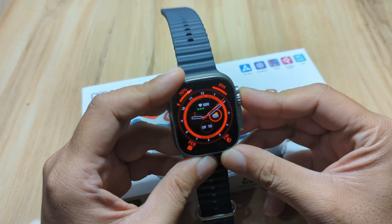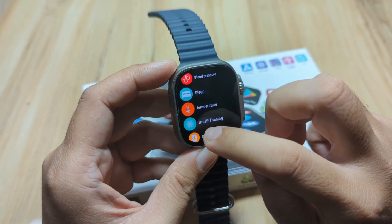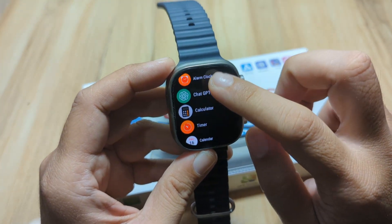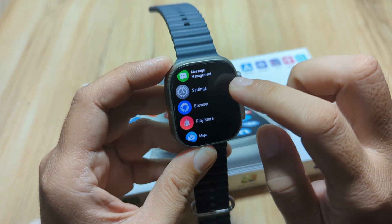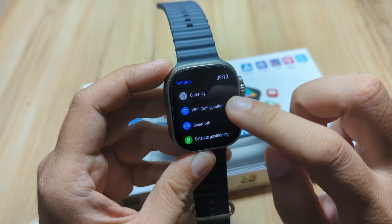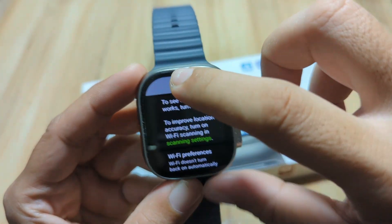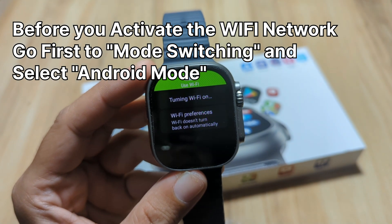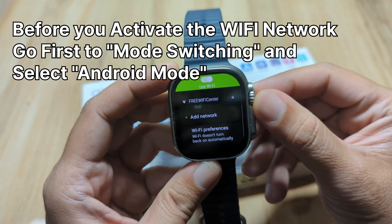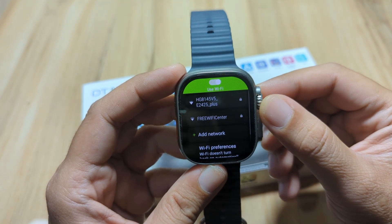Let's start. We have here our smartwatch. Let's activate the Wi-Fi feature. Go to settings, then Wi-Fi configuration, then activate, use Wi-Fi. It will automatically search for a Wi-Fi network, similar to a smartphone.